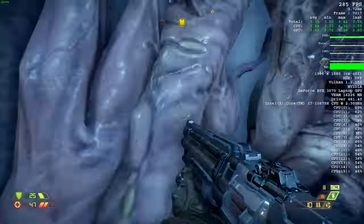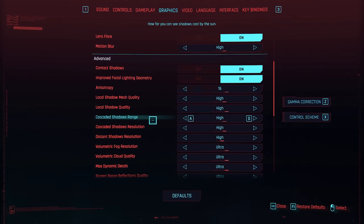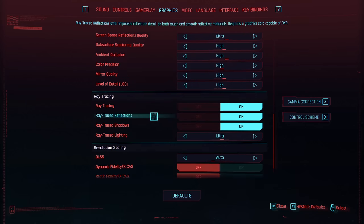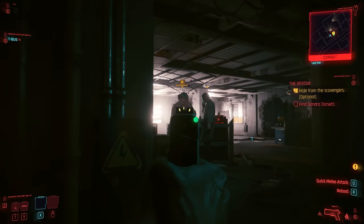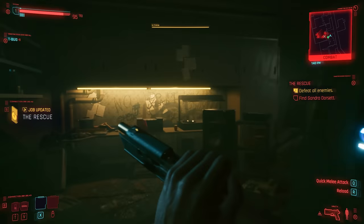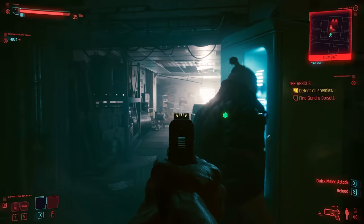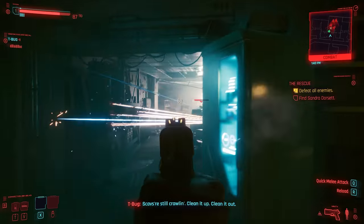The true test for me was, of course, playing Cyberpunk 2077. We know how graphically intensive this game is, and at its highest settings running at 1080p, we were able to get about 57 frames per second — it ran really, really well. And mind you, guys, this is not a review, this is a first look at this laptop. This is quite impressive, especially for a pre-production unit. I was glad to see really good performance from all the games I mentioned, and once it's fully optimized and ready to buy, you're going to get some really good performance.